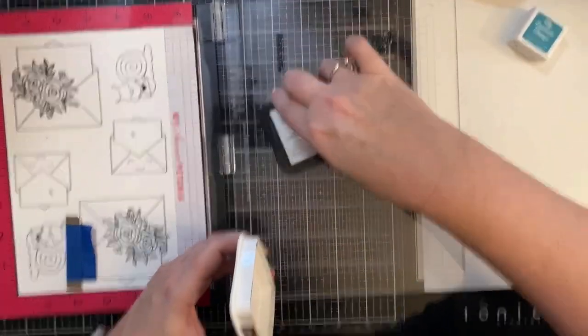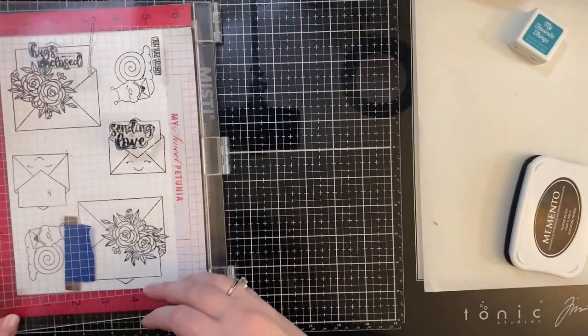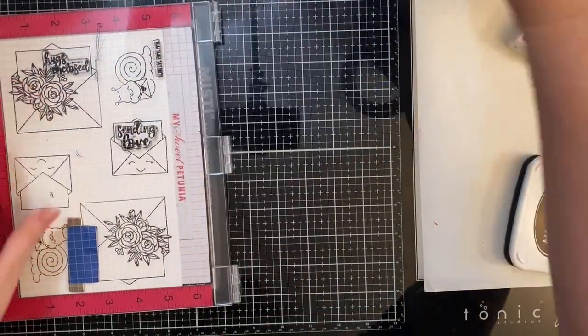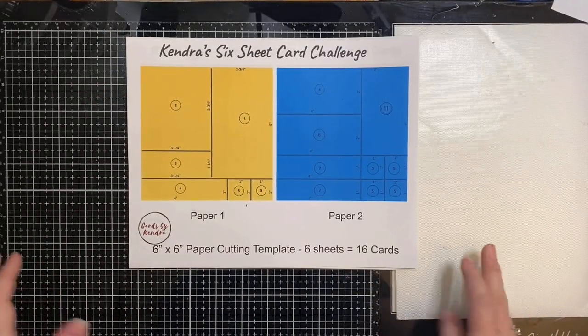Here I am just stamping on some of those sentiments and I did experiment with some different colors. Off camera, I've die cut all of these out and colored them with some Copic markers.